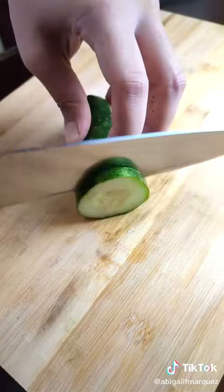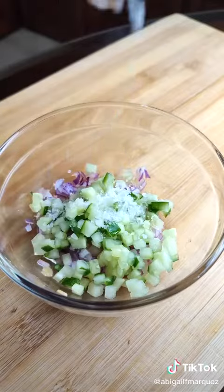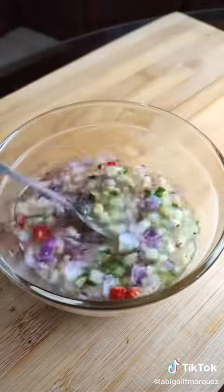Combine half an onion, three pieces of calamansi, one chili, and finely diced cucumber in a bowl with salt, sugar, and ground pepper. Add 1/8 cup of hot water to dissolve, plus 1/4 cup of vinegar.